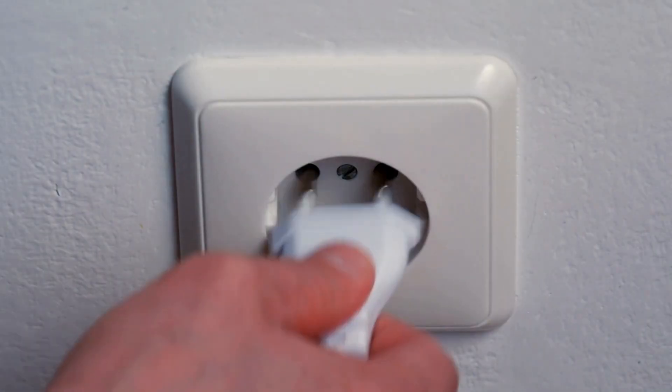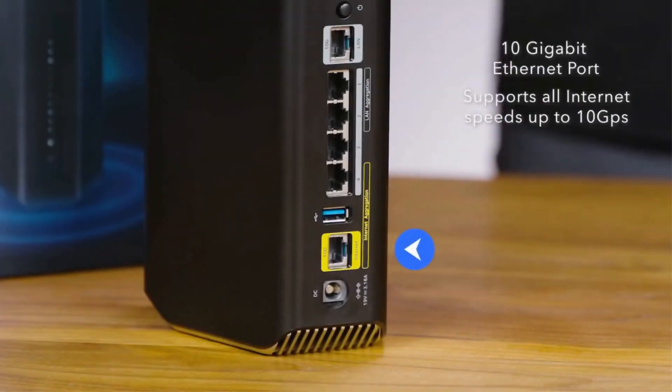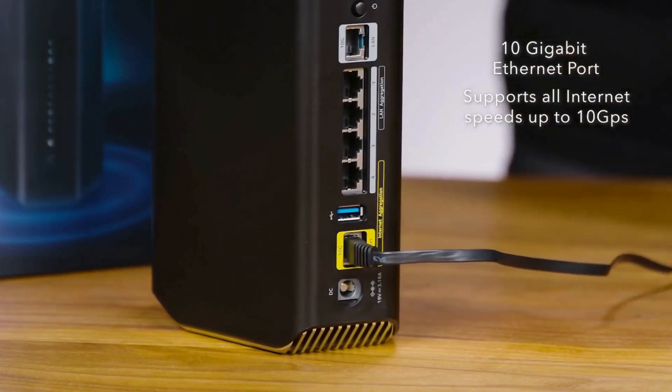Now, plug the router into a power outlet and turn it on. Watch for the power light to illuminate. Using the included Ethernet cable, connect your modem to the router's WAN port. This gets your internet connection ready to go.